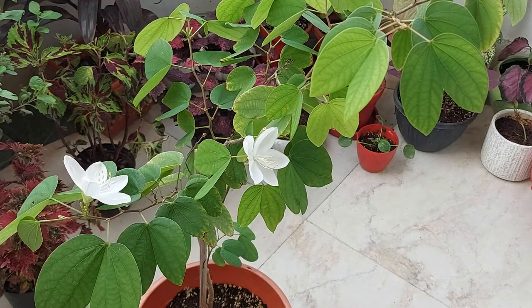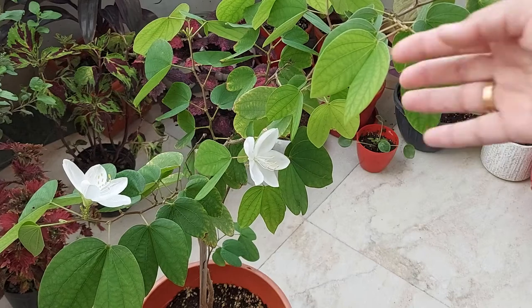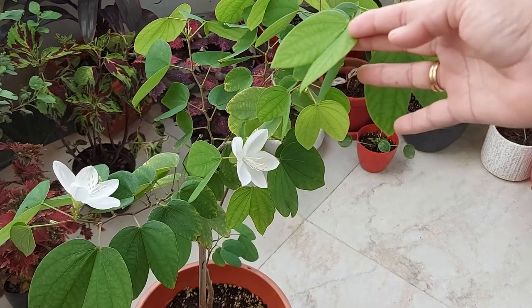Hey guys, I hope you all are in good health. In today's video, I will show you a very beautiful year-round flowering plant, Bauhinia acuminata.